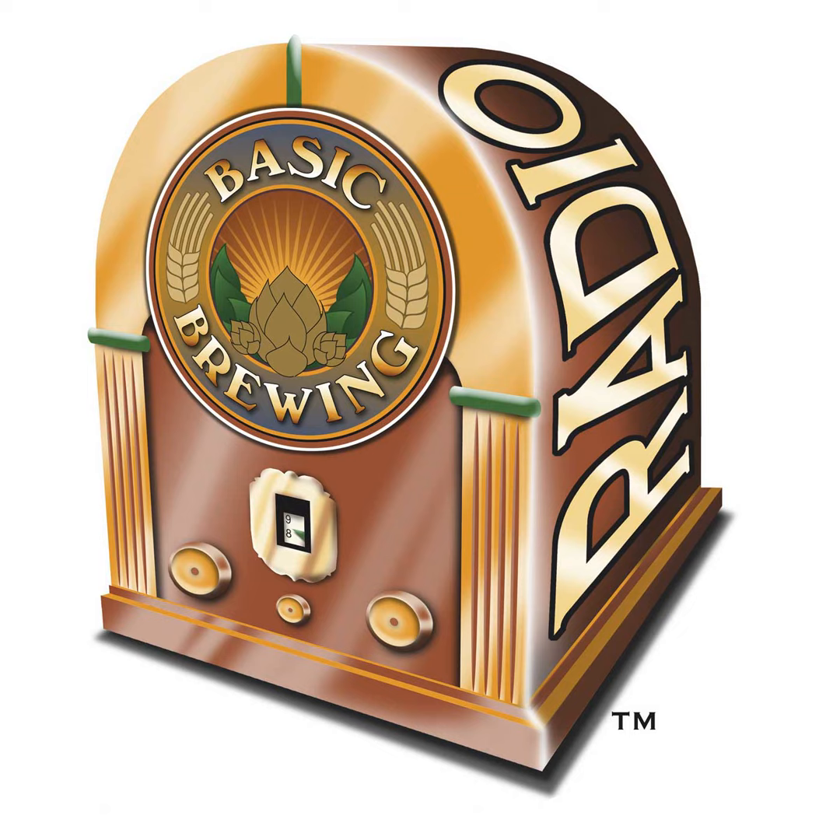If you go to basicbrewing.com, you can find archives of our audio and video shows. And if you go to basicbrewingshop.com, you can find our DVDs, our brewing logbooks, and other basic brewing gear. You can follow me on Twitter and Instagram at Basic Brewing, and find our show page on Facebook as well. We have a cool Basic Brewing app on iTunes and Amazon.com. And if you want to support us financially, check out patreon.com/basicbrewing.